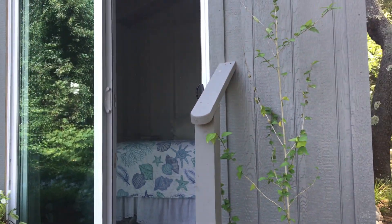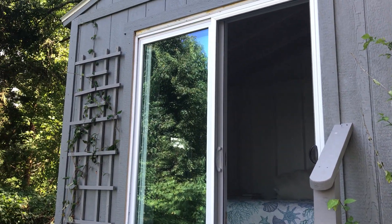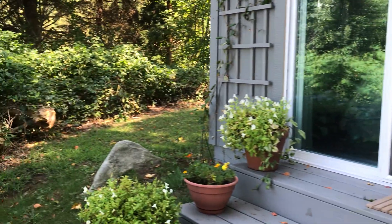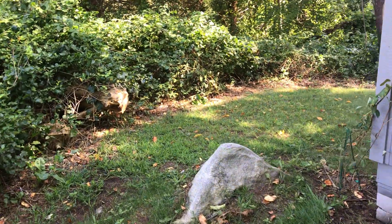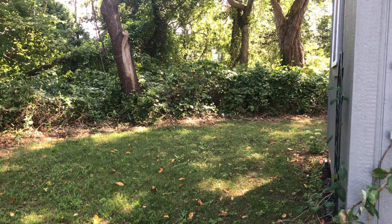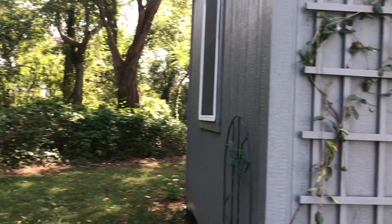There's a kind of Rose of Sharon growing here and a trellis with honeysuckle. I'll take you around here before we go inside — I'll have some chairs set up here eventually, and there's another window for great cross ventilation.